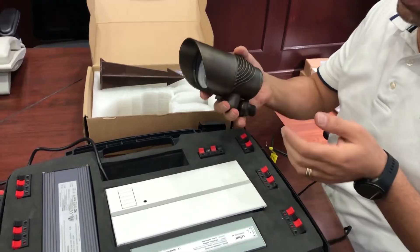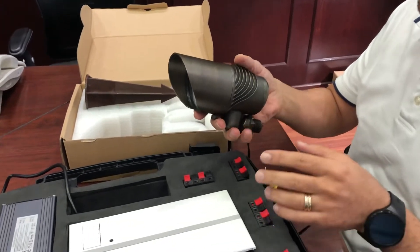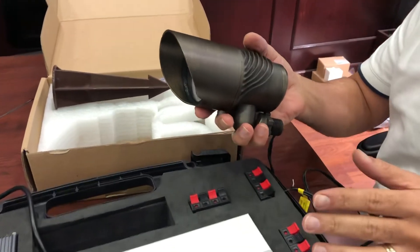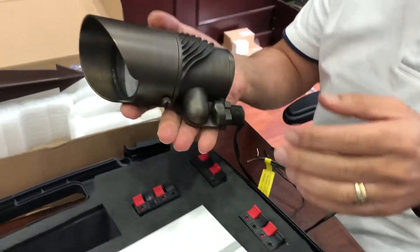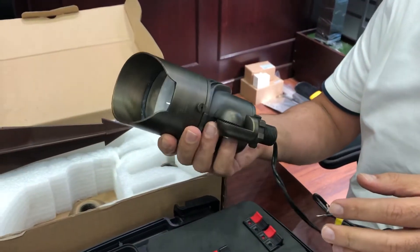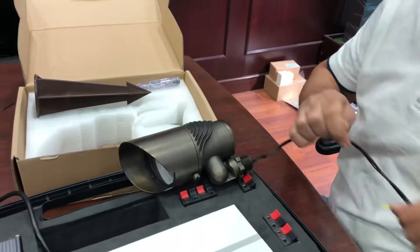I'm going to talk about our 17-watt solid brass spike light. This spike light has a lot of features — it is very solid and very robust. First of all, I will start with how the mounting works.